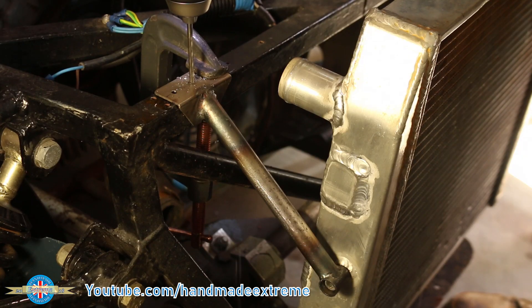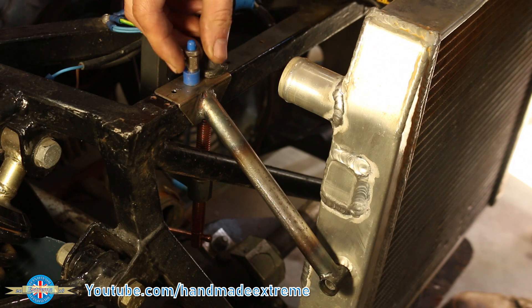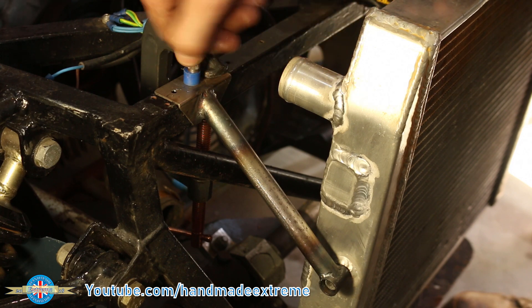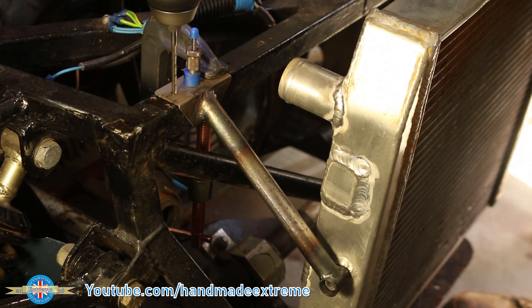Once it had cooled down I could drill the holes for the rivets. After drilling the first hole I used skin pins to hold the bracket in place. These, along with Clecos, are really popular in the aircraft industry and make sure that all the holes stay lined up.